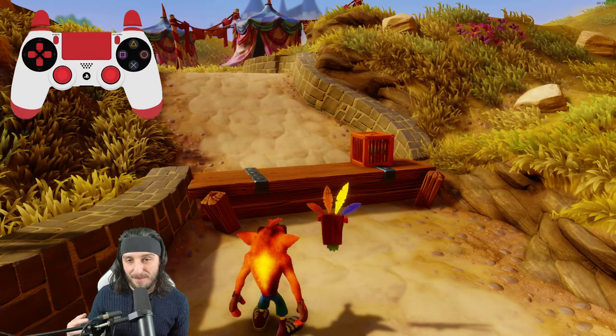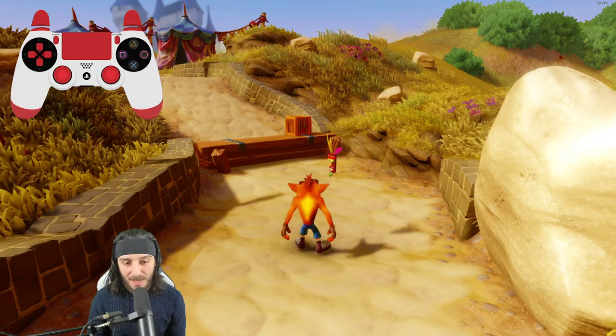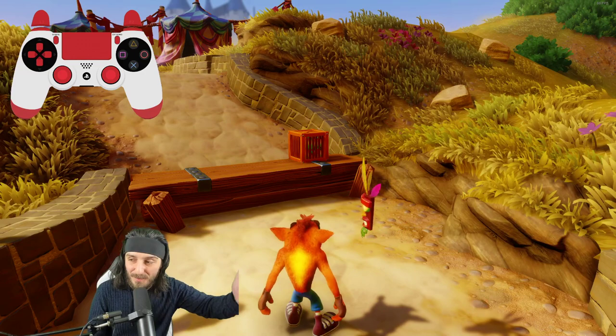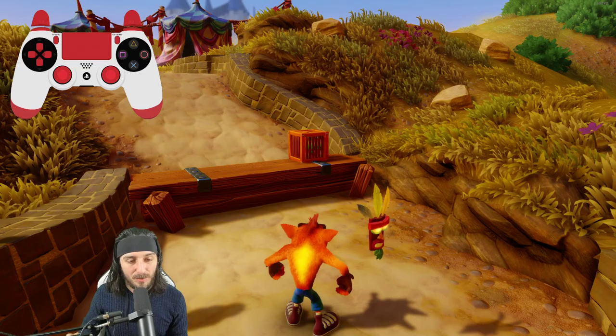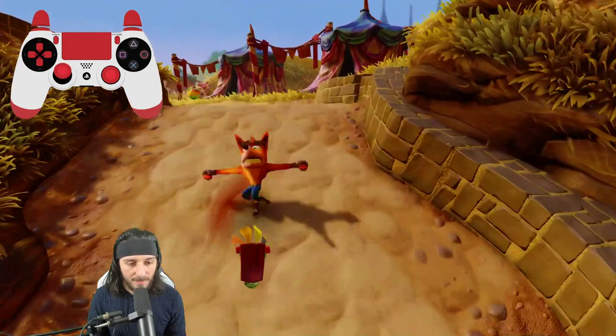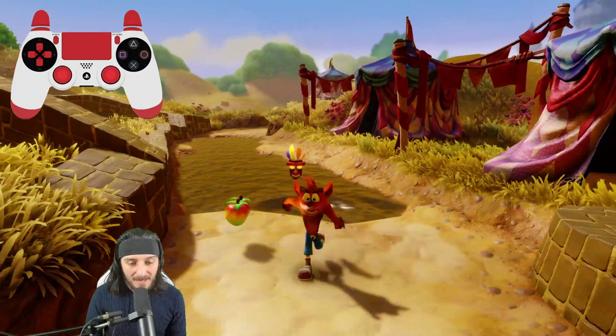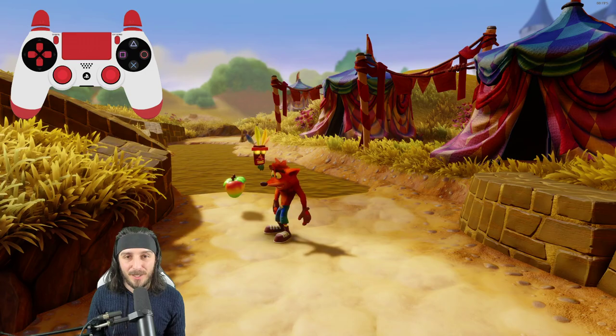There are a few things — both audio and visual — that go along with this. Whenever Crash does his slide spin, you can both hear and see the animations of the slide and the spin. Crash does things like put his hand behind his back during the slide. I use that visual cue — the hand behind his back — to know that is my time to officially hit the spin button.